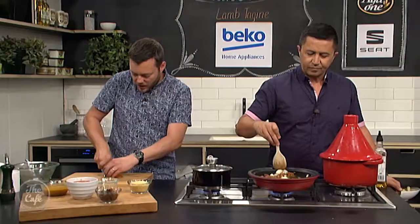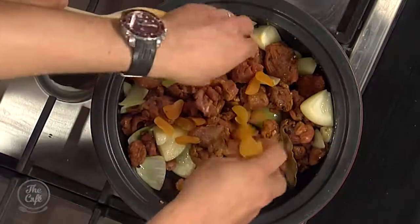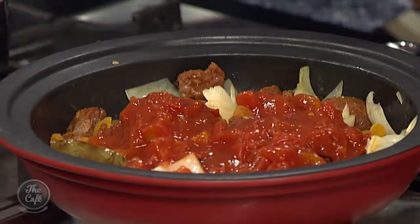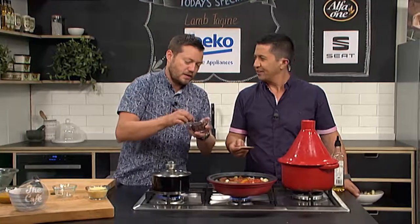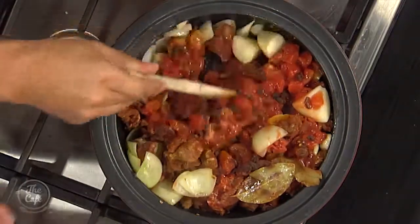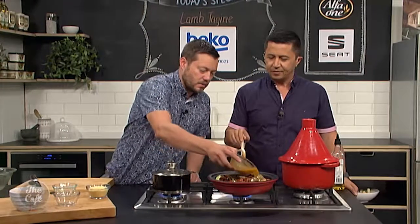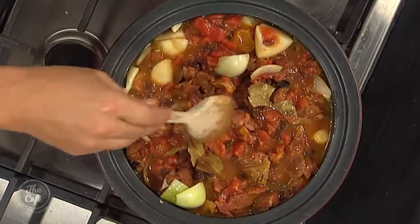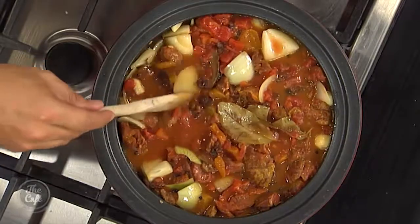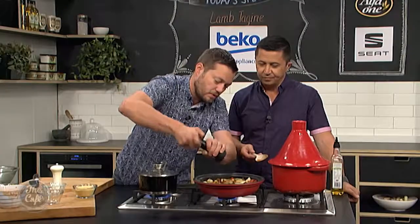Some apricots — just dried apricots, just chop them roughly. Moroccan food's very, very sort of sweet and spicy, with sweet spices like cinnamon and cardamom. We're putting sultanas in as well. You can use one fruit, swap fruits — you don't have to put fruit in if you don't like it too sweet. And then some lamb stock. If you can't get lamb stock, chicken stock's fine, or even some water — because you've got so many flavours with all the spices, you're still going to get a massive flavour hit. A little bit of salt and pepper. We're going to bring that up to the boil, pop the lid on it, pop it in the oven at 160 degrees for two to three hours.